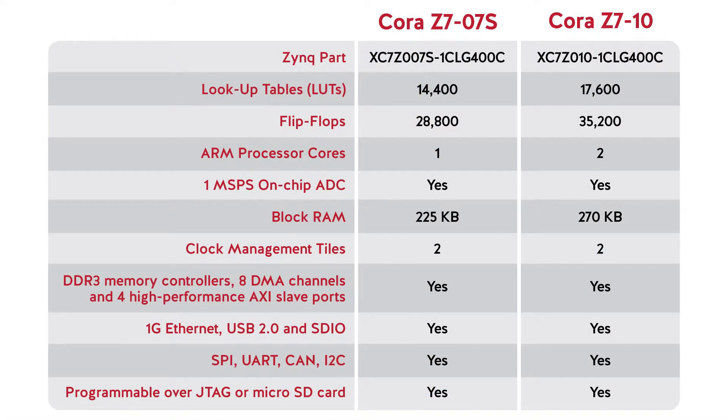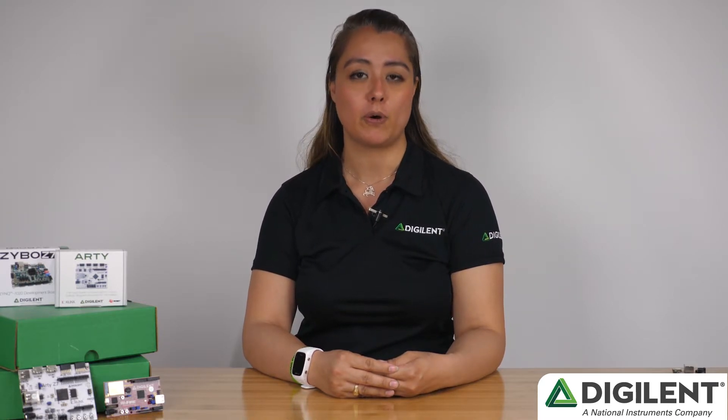The Cora Z7 comes in two varieties: a single-core 7000S, or Cora Z7-007S, and a dual-core 7010, or Cora Z7-010. The Cora Z7-010 offers slightly more resources including 20% more lookup tables and flip-flops than the Cora Z7-007S, but its major differentiator is the additional processing power that comes from the dual-core ARM Cortex-A9 that's onboard.